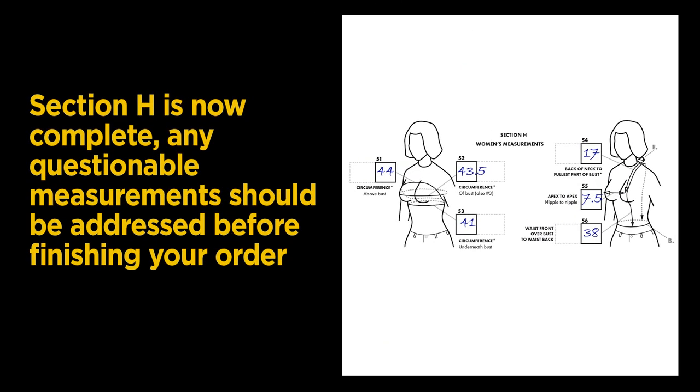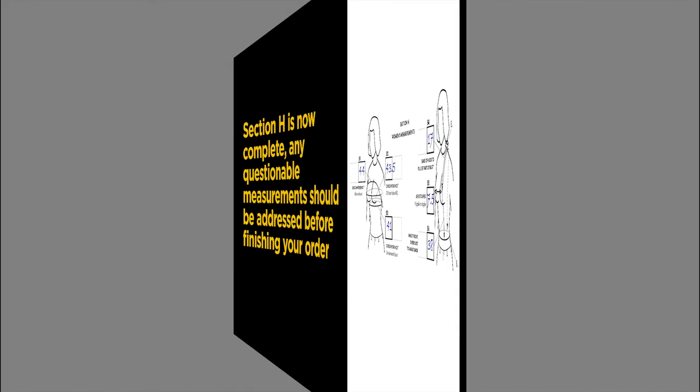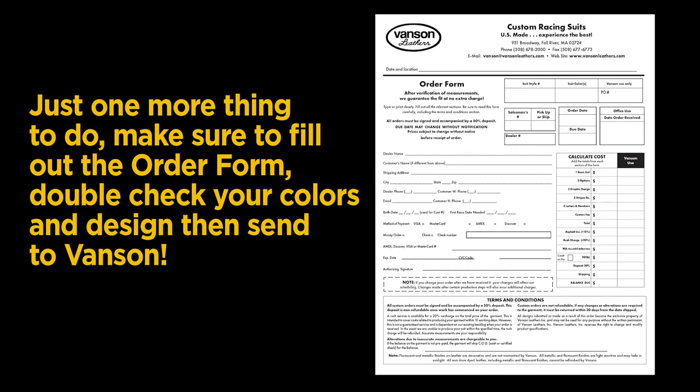Section H is now complete. Any questionable measurements should be addressed before continuing to the final section. Now that all of your measuring is done, make sure you have completely filled out the ordering form. Double-check your option selections, your colors and suit design, then send it to Vanson. Whether you're new to Vanson or a current customer, we would like to thank you for choosing us for your riding protection. Welcome to the Vanson family.